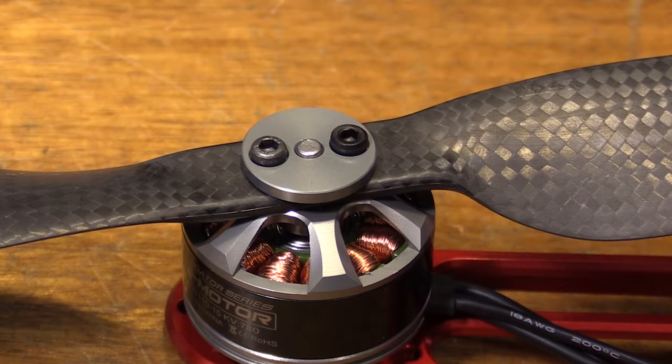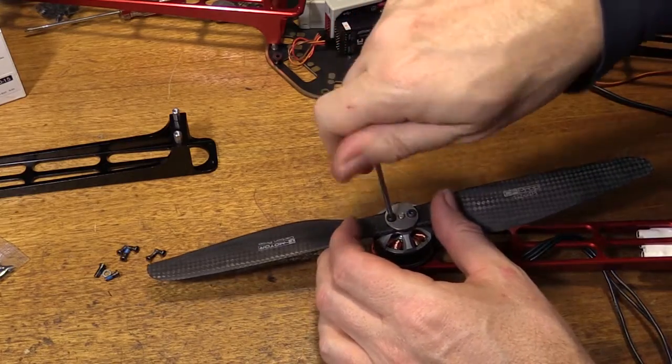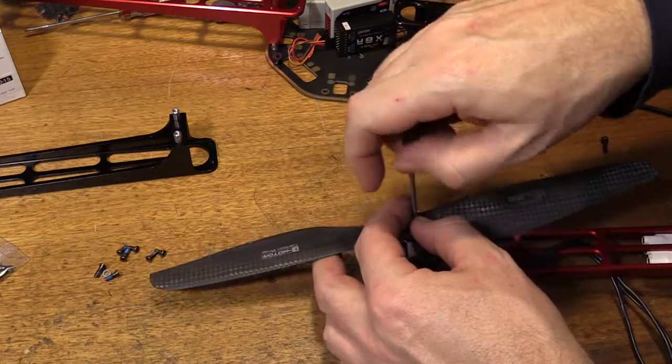No need for a prop adapter. Tiger Motor stuff isn't cheap but it is pretty good quality. We don't need the propellers on for quite some time — there's a lot of building and testing to do — so we'll get these off and get on with the build.